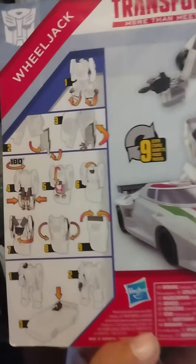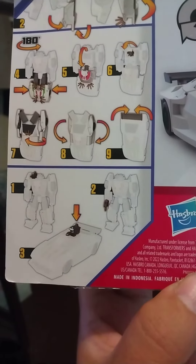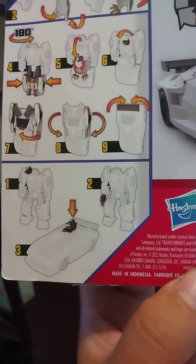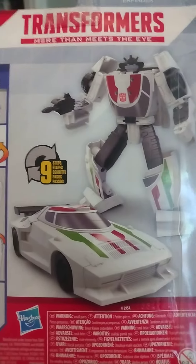Let me turn this over. On the back, it shows the instructions on how to transform him from robot mode to car. He even has a shoulder-mounted gun that you can put on his shoulder, or you can put on his hand, or in car mode it goes on the top. Here's the picture of it — nine steps.